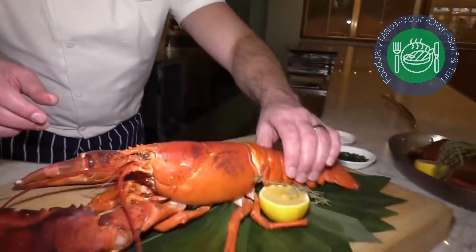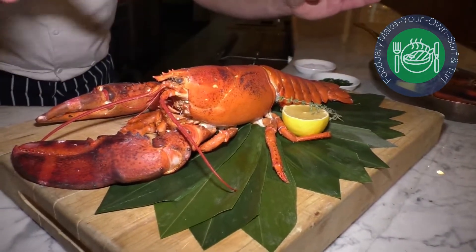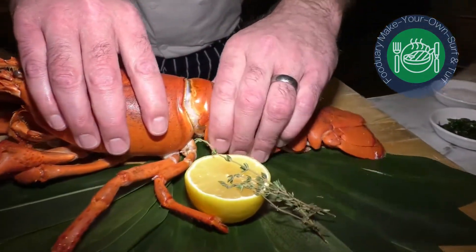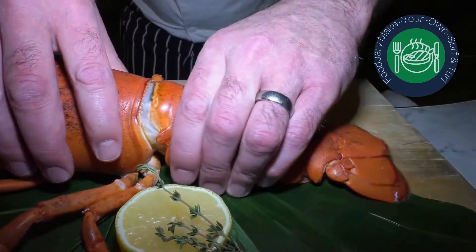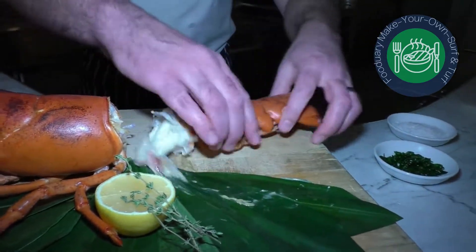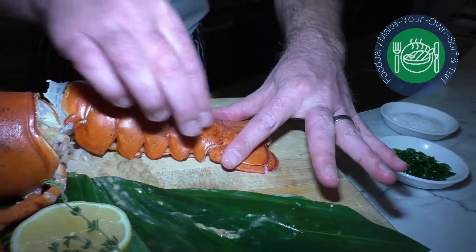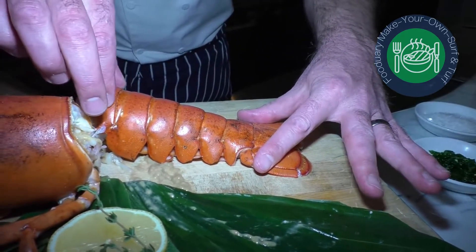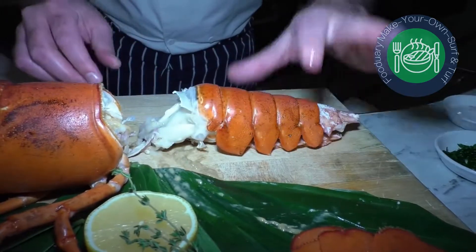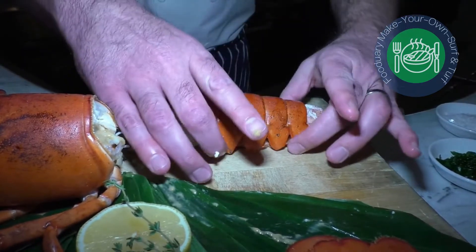Here's our lobster. A lot of people struggle with how to get the claw meat out and how to get the tail meat out clean. So I'm going to show you a couple of key points here. You want to grab the lobster right at where the tail meets the body, and you want to just work that off just like that. Pull that out. The fin on the bottom kind of holds these shell pieces that run along the back together, so you want to pop that off. This is what you're left to work with.